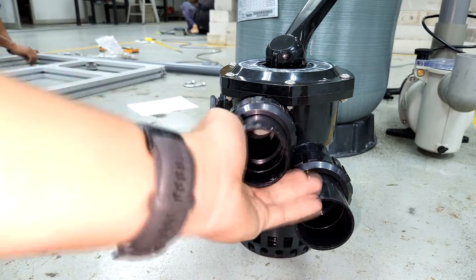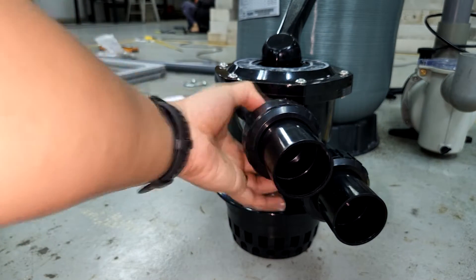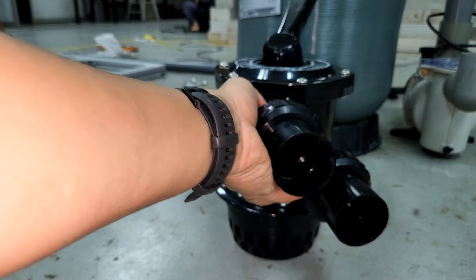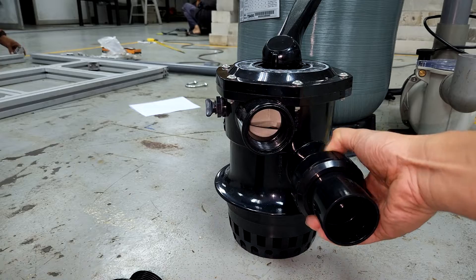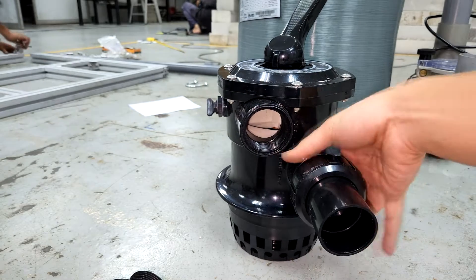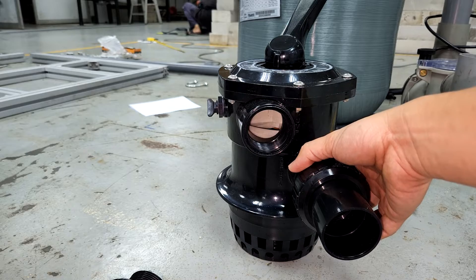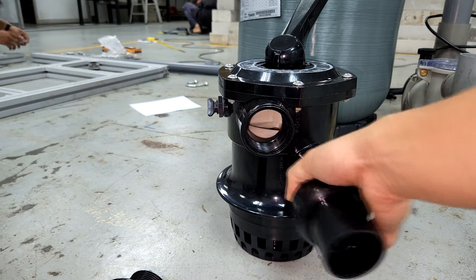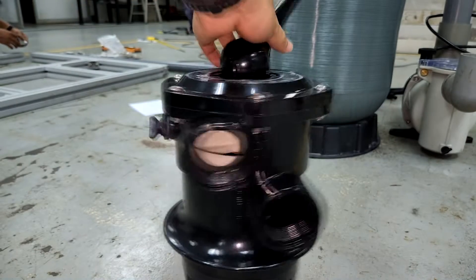Taking a closer look at this multiport valve — it is basically a valve system that sits on top of the sand filter. There are usually three connection points. The first one on top is where the water goes inside the sand filter, and you can see it is labelled 'pump.' The other connection on the bottom right is labelled 'return' — this is where the water comes out from the sand filter and is connected to your biofilter or protein skimmer. Both of these parts can be unscrewed as they have union connections.